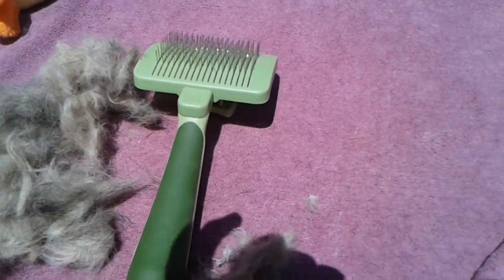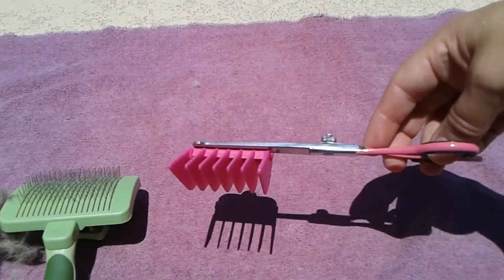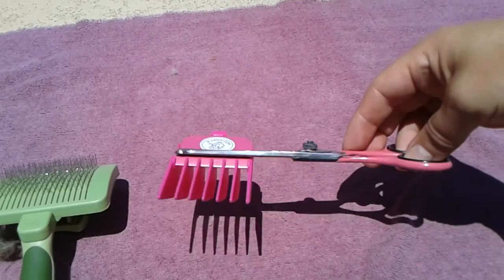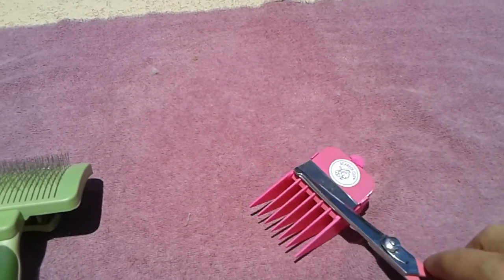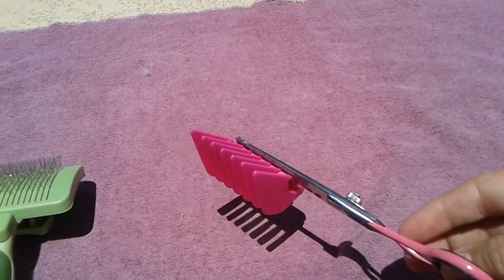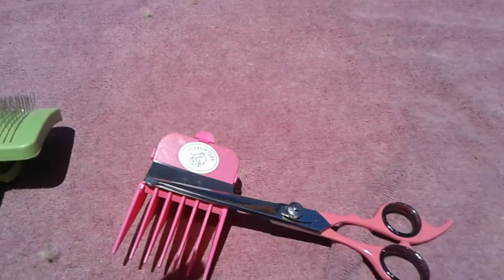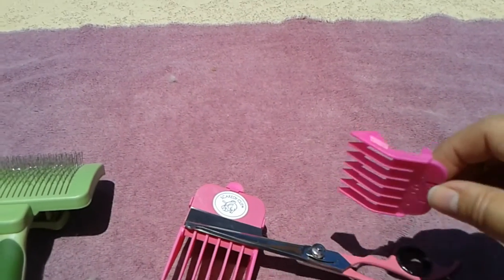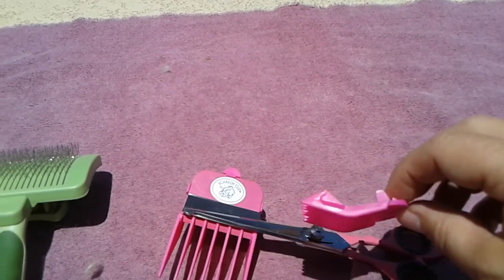I used that to comb her out, and I used this clipper — I'll look up the box when I get home to New York and tell you exactly which one it is. I did from her collar to her bum and her legs with this; I did not do her tail or her head — I'm letting those grow out. I did her belly with this, putting her on my lap, rubbing her belly, trying to make everything as pleasant as possible.